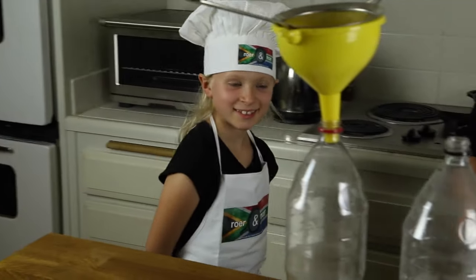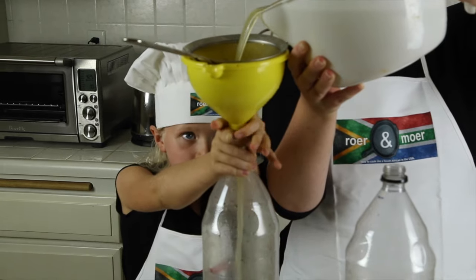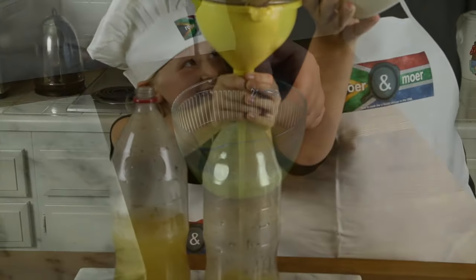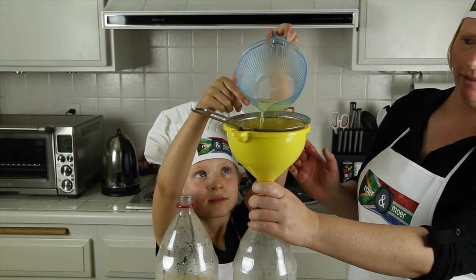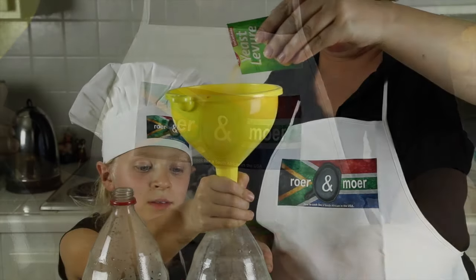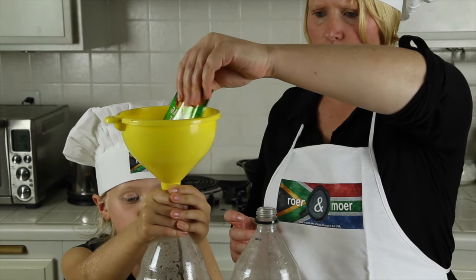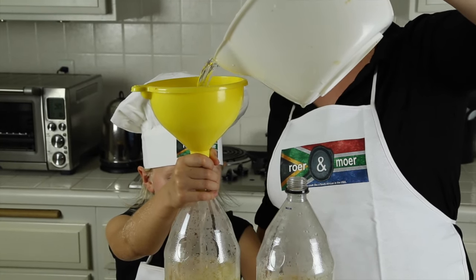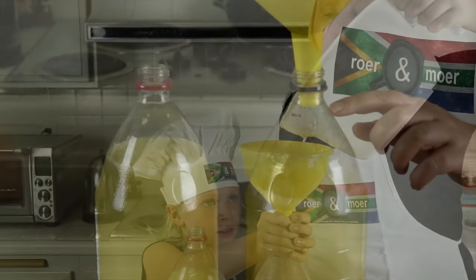Now you'll need a little helper. Divide the ginger mix into the two bottles, and do the same with the lemon juice. Now split the instant yeast between the two bottles. Add some room temperature water, but not too much — you don't want to fill it all the way to the top. Leave about this much space.